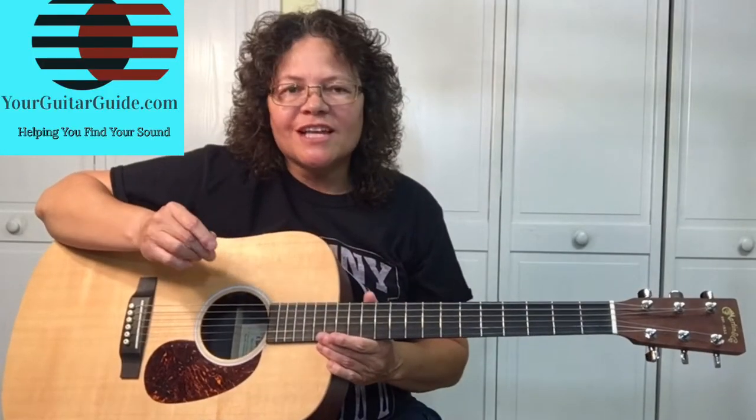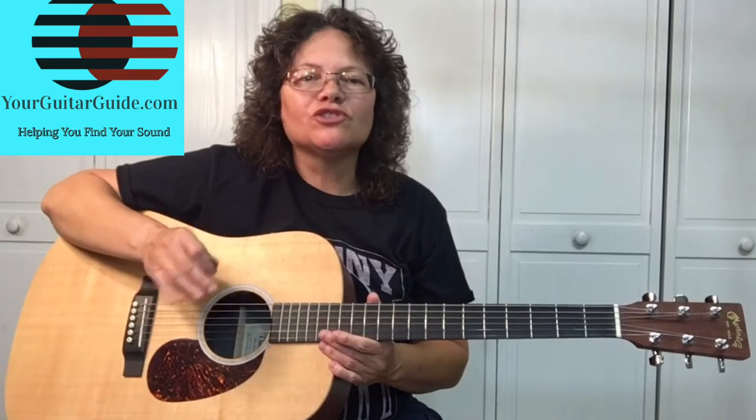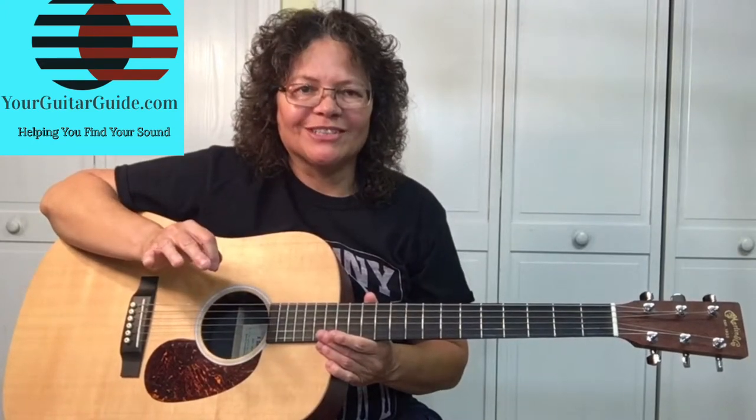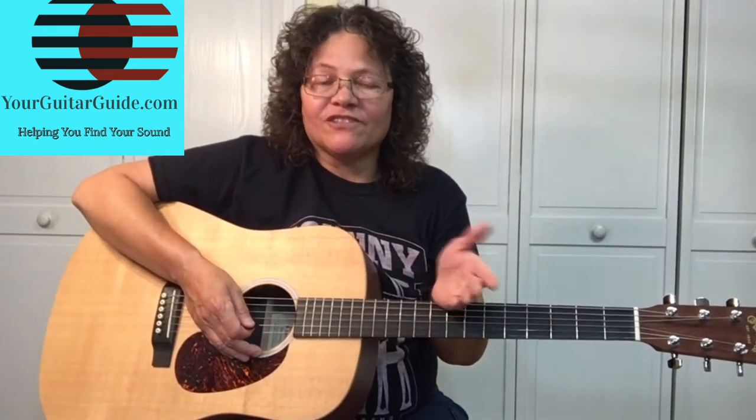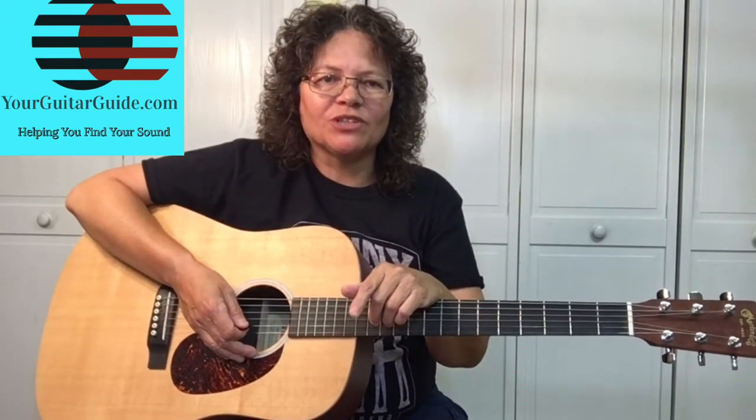We all know Elvis, and I want you to leave me a comment — what is your favorite Elvis Presley song? If you like the video, click the like button and share it with your friends. If it's your first time on the channel, go ahead and subscribe for more guitar tips and tricks. Let me show you the song.